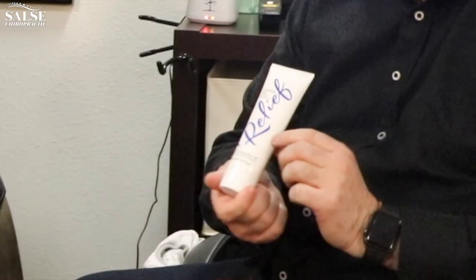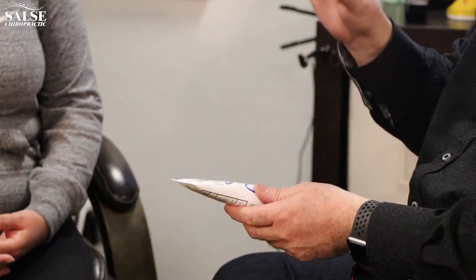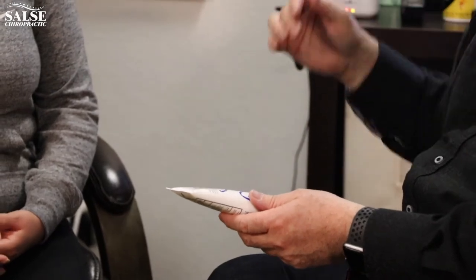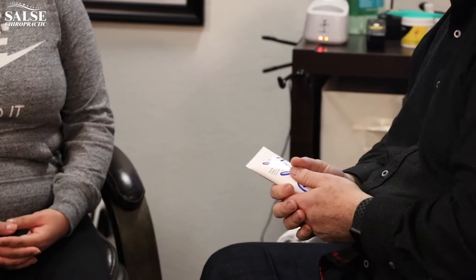There are different pain relieving creams, and this one is really great. If you're having a lot of pain, apply this first, let it dry, then put on your TENS pads, and follow up with a cold pack. When you're dealing with acute pain, that combination will really help manage it well.